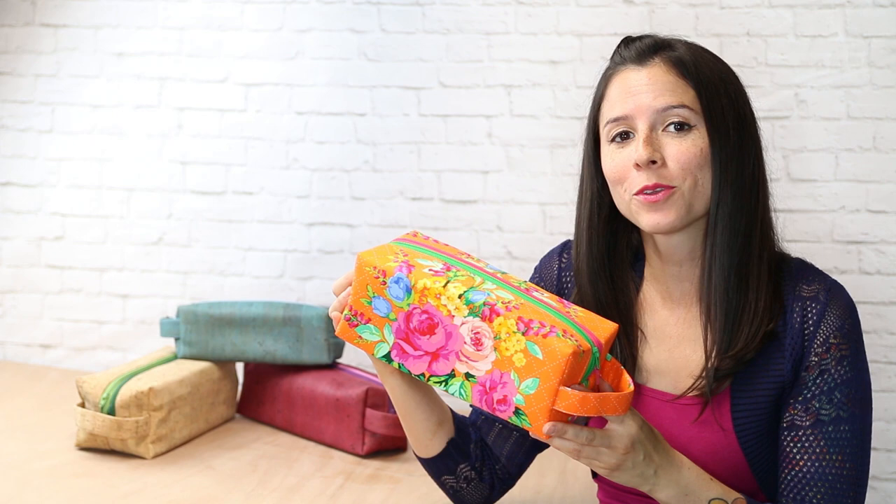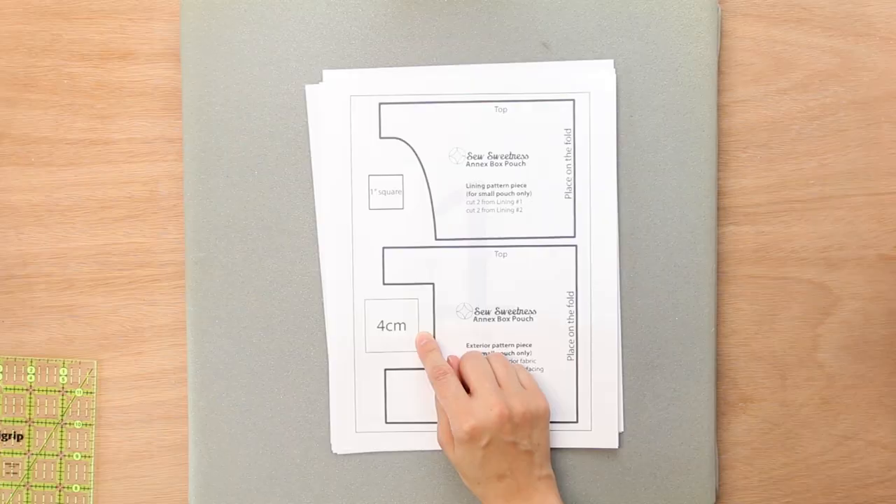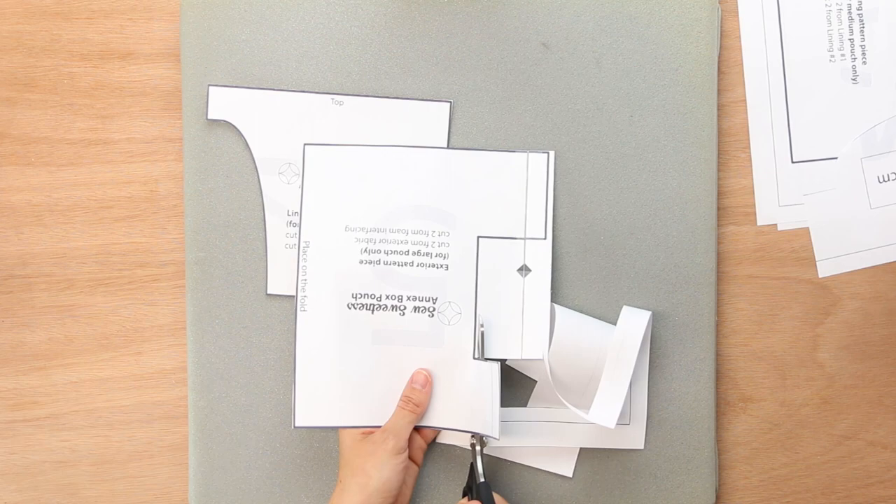Hi, I'm Sarah Lawson of the Pattern Company Sew Sweetness. Come sew along with me as I show you how to make my Annex Double Zip Box Pouch sewing pattern.